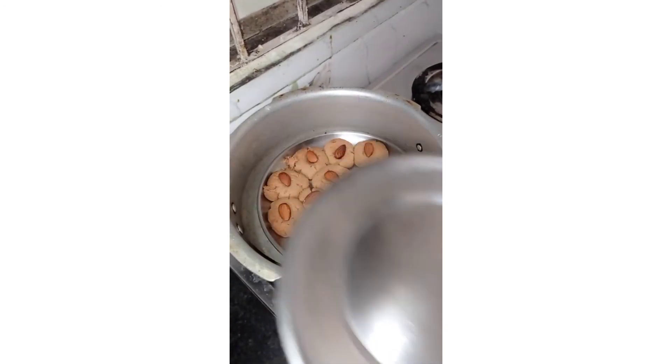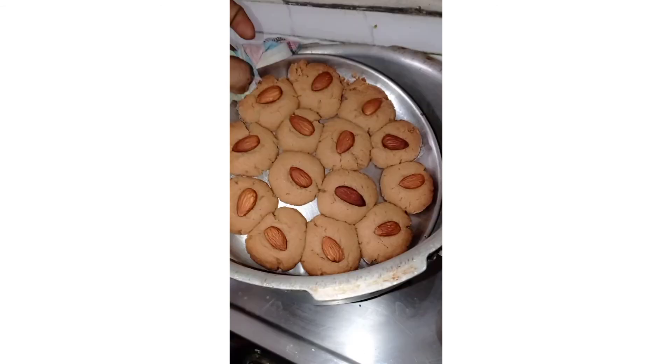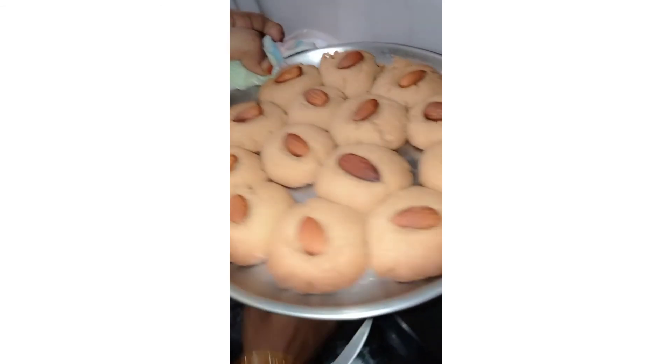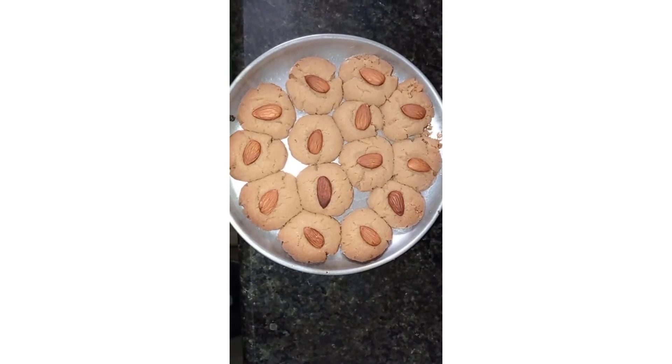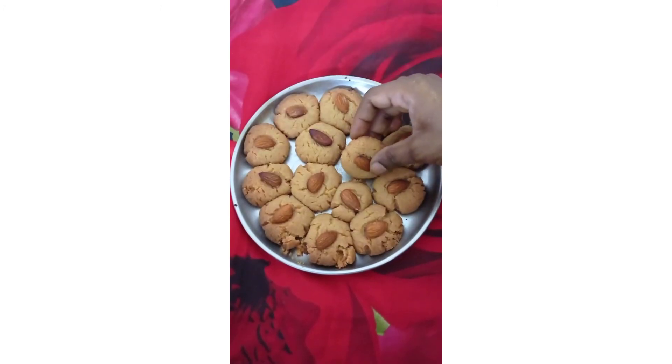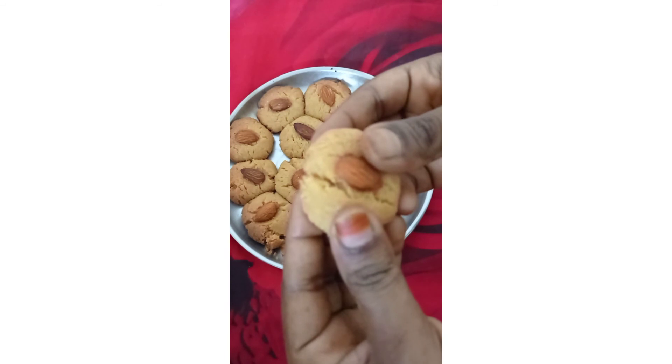I need to cook them in a nice place. I've used to get a lot of biscuits for the kids. I'm just going to try again. I'm feeling it's good. I like it.